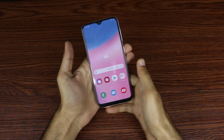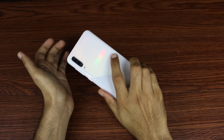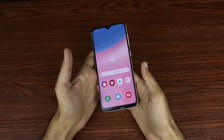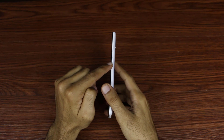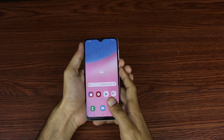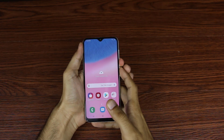Hi guys, this is Usmanlil2 channel. In this video I am going to show you how to take a screenshot of your Samsung A30s mobile. There are two methods. For the first method, just press volume down and power button together.